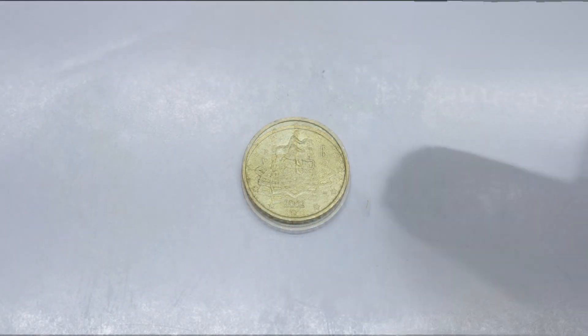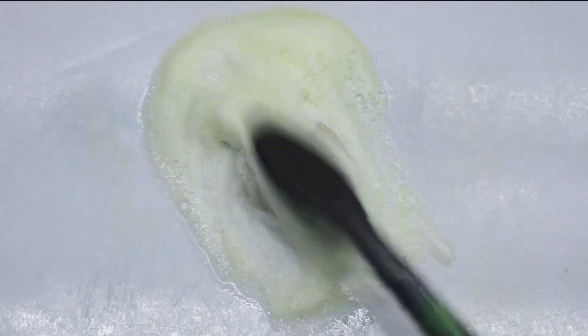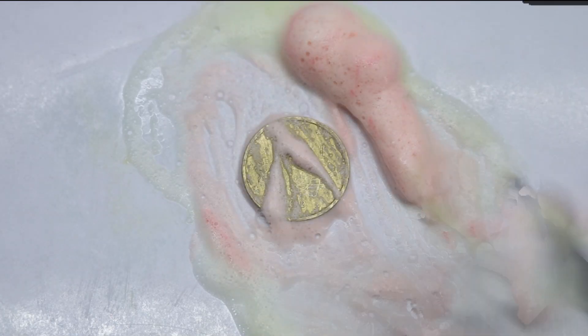Okay, let's go with Germany 50 cent. Dish soap. The red stuff. Metal polish.